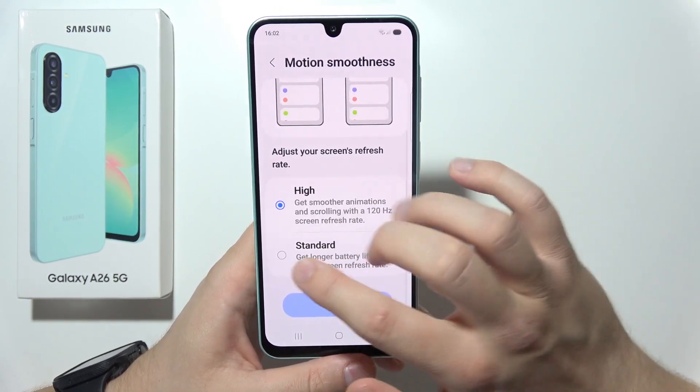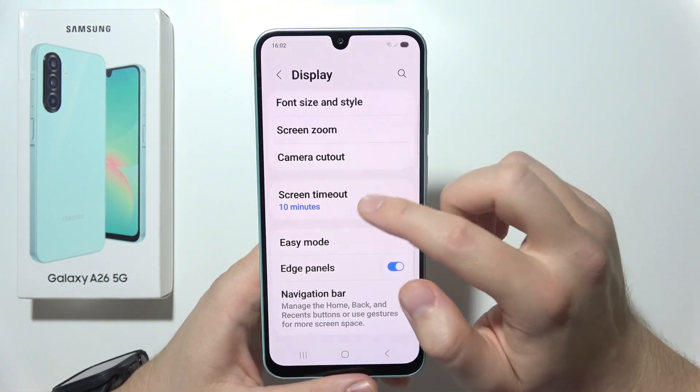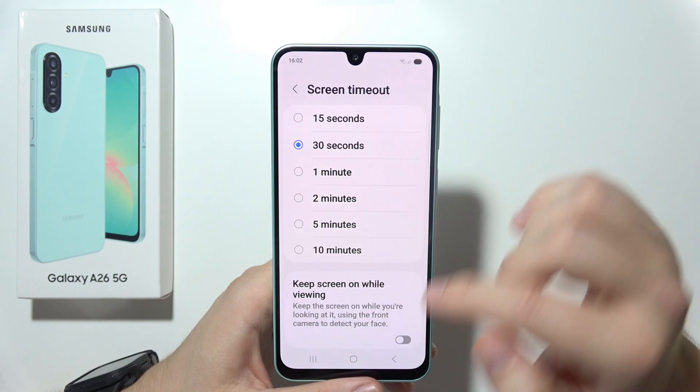Then go to Motion Smoothness and make sure you are using 60Hz. Also control the Screen Timeout to prevent the screen from staying on too long — around 15 seconds is recommended.